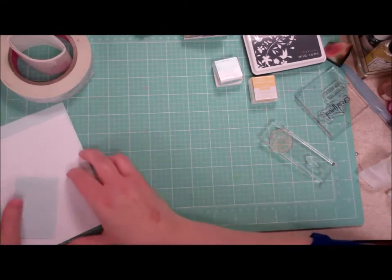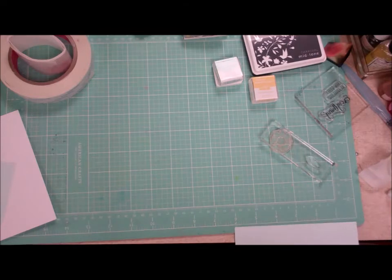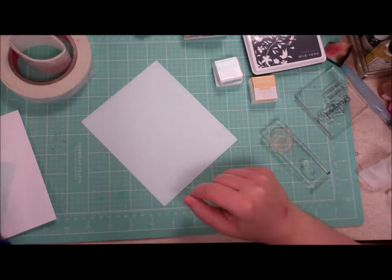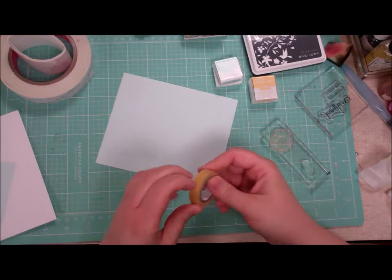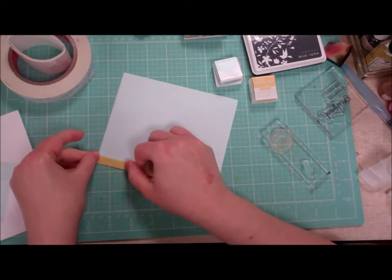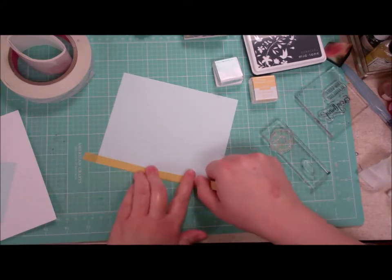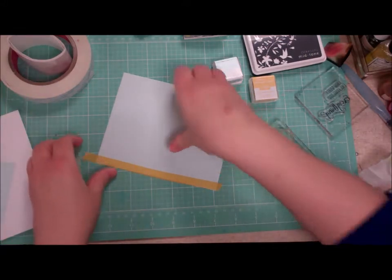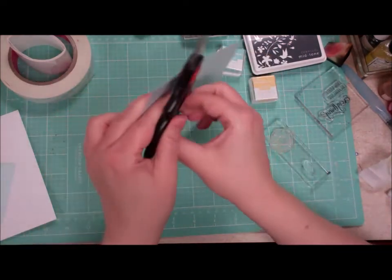I've got some cardstock already cut here to size — the blue is a five by six piece and that's going to be our base. We're going to use this really cool looking mustard washi tape. I'm going to go ahead and start applying that right to the edge because we're gonna have a little bit peeking out — it's gonna pick up that daffodil delight. We all have tons of rolls of washi tape flying about that need to be used up — here's your chance.